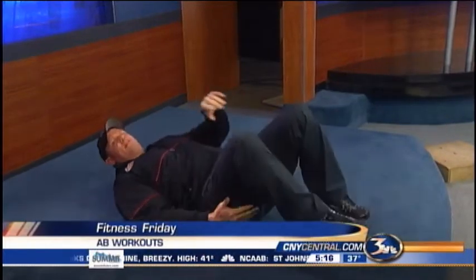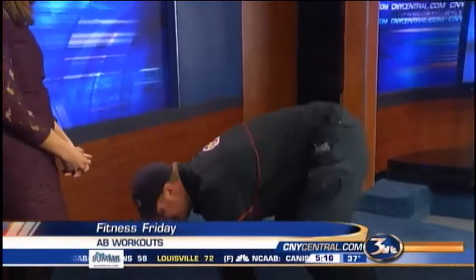We've actually put together three specific exercises on our blog page that show the proper form and function of those exercises to really tighten those abdominals up. People can find that information at freemanformula.com. Those exercises really do burn and they work.